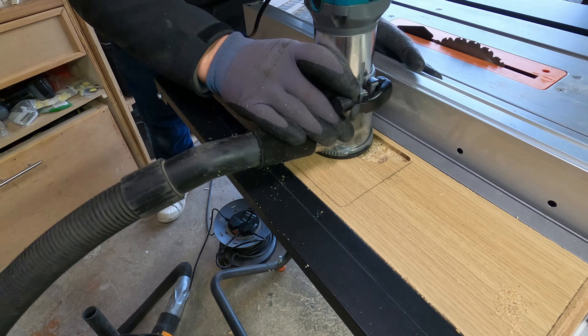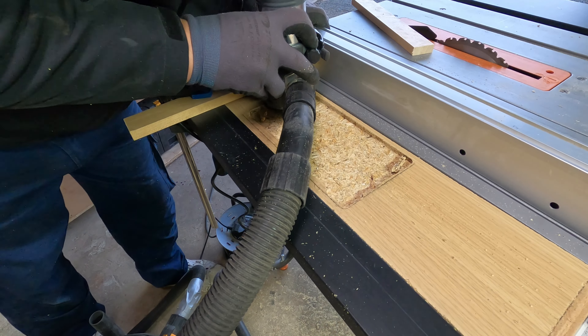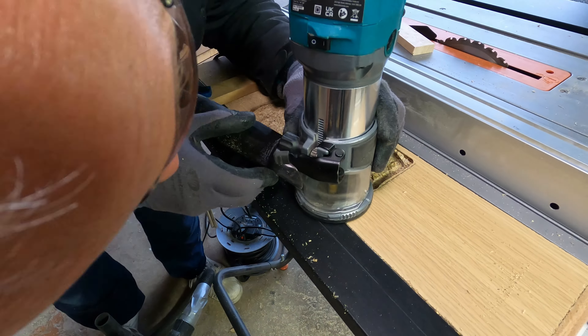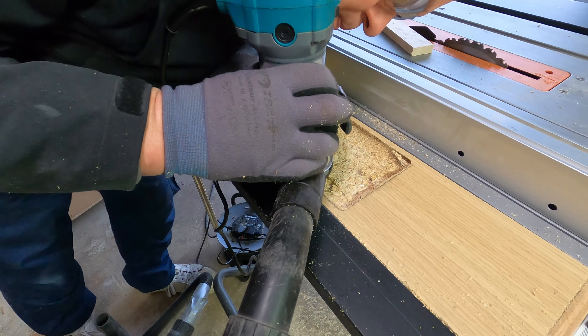This is my first project using my Katsu router, which I'll put a link to the review I did. I really liked how well it went through, but at this point I was already beginning to get some concerns about the wood.